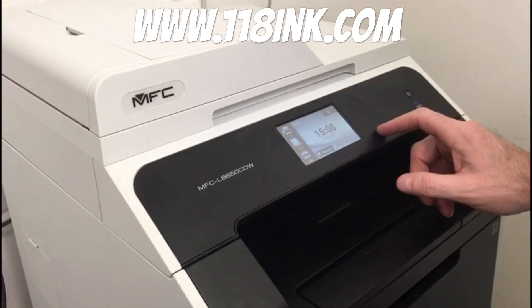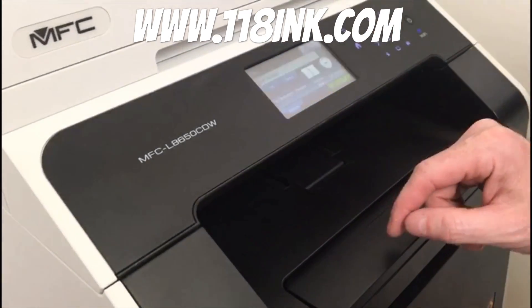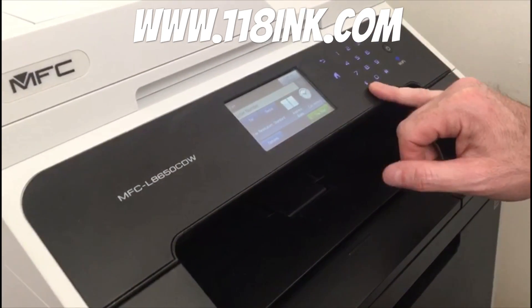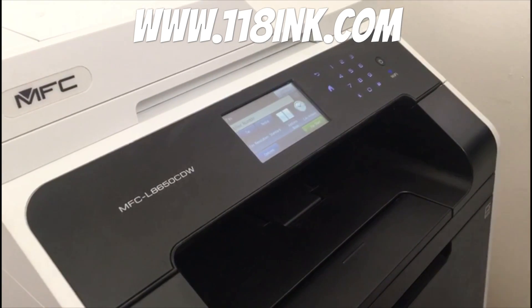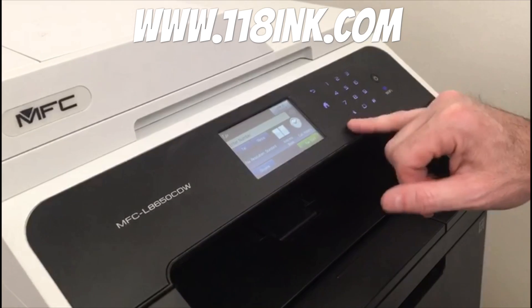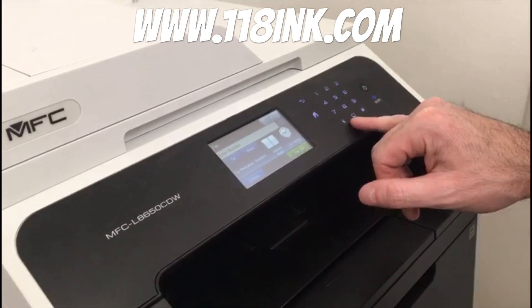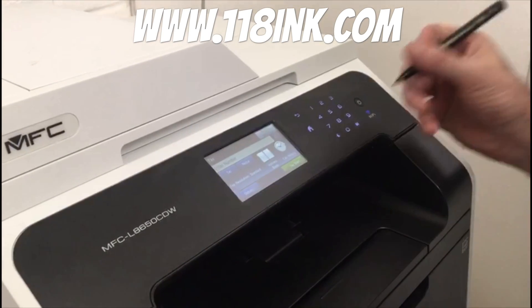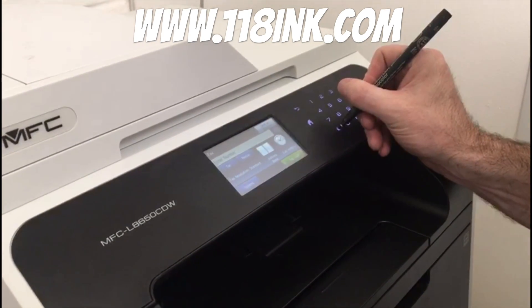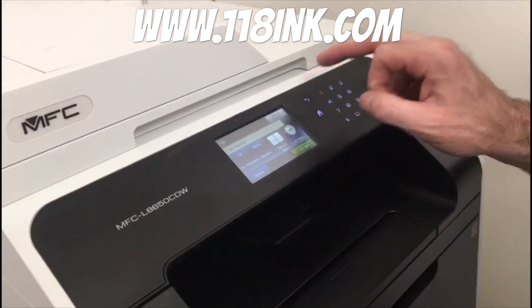To reset the toner levels, press Fax to bring up this menu. The only reason we're bringing up this menu is to see where this star is, because in a second we're going to go back to the home menu and these lights will go out. There's no impression left on the screen, so we put a little mark so that when the light goes out, you'll know where you are.